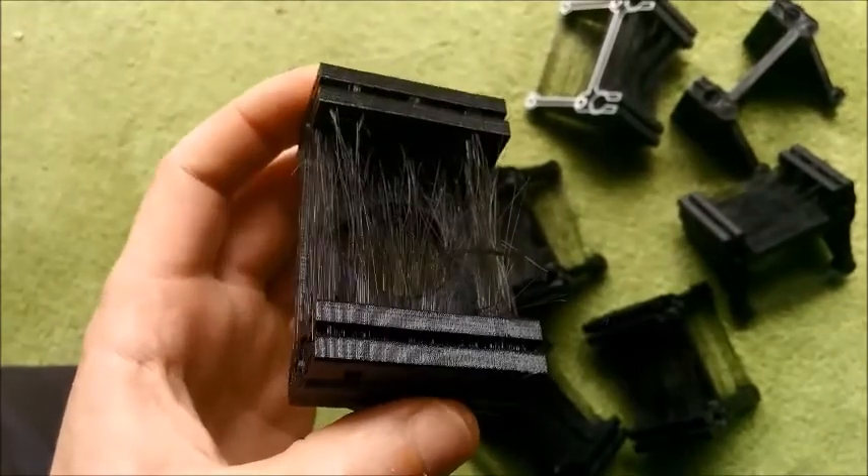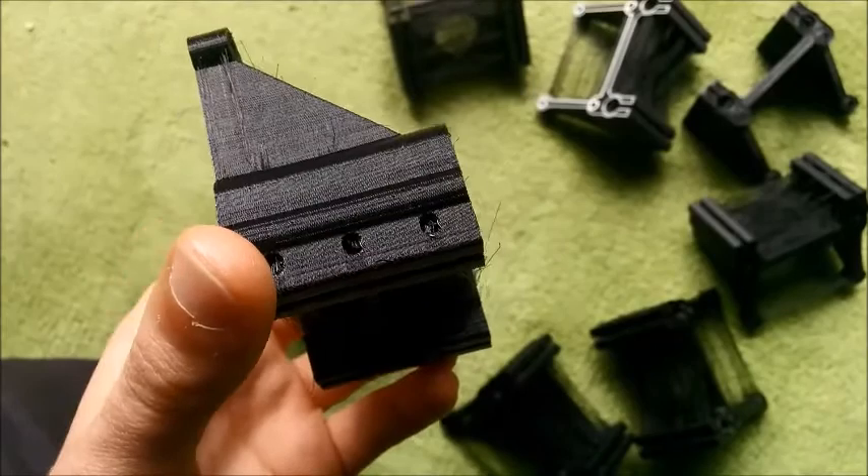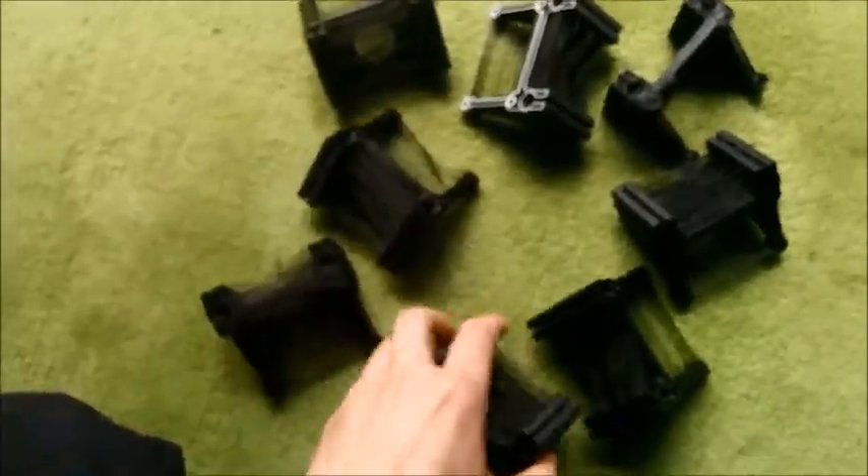So they're very good prints, all of them. They'll tidy up really well.